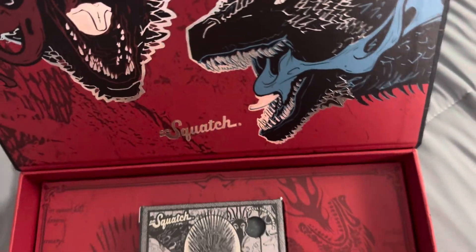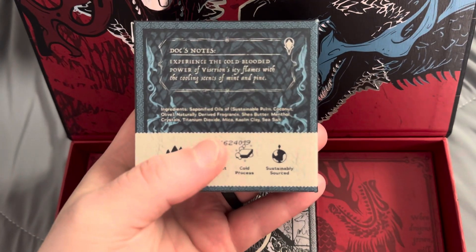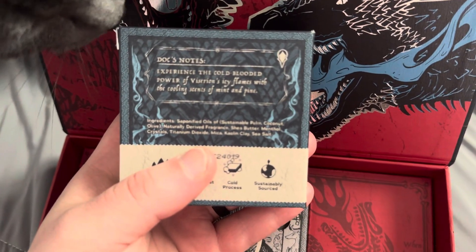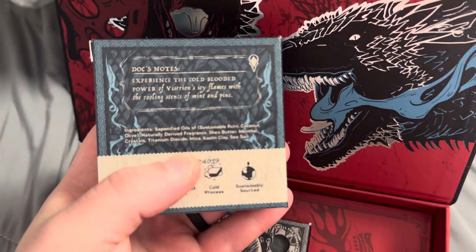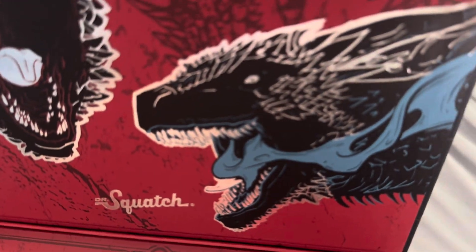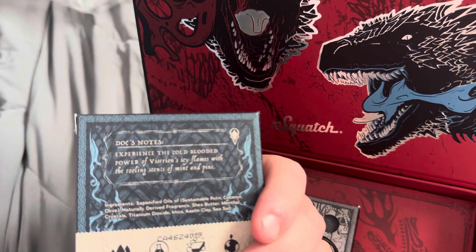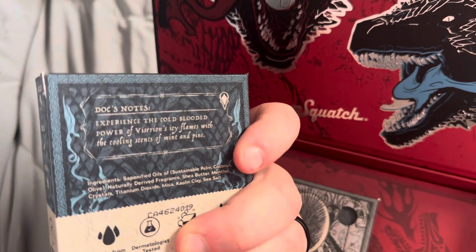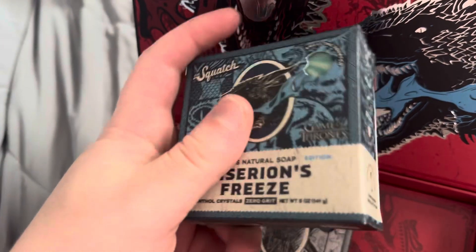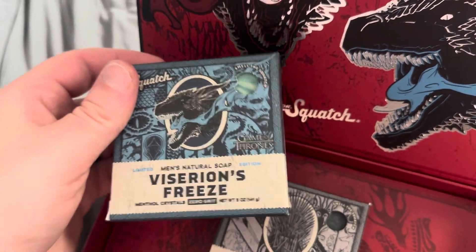Now we're going to look at this one next — Viserion's Freeze. Let's see what the notes say on the back: 'Experience the cold-blooded power of Viserion's Ice Flames.' That's pretty sweet. This one is a little bit of a sweeter scent, which is probably why it says sweet scent — with the cooling of mint and pine. I like this scent a lot; this scent really does smell really good to me. I would probably use this one.